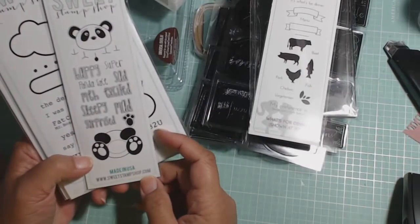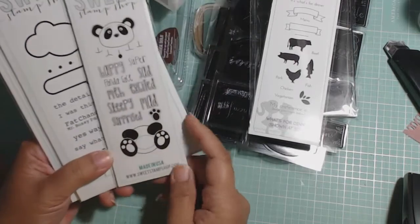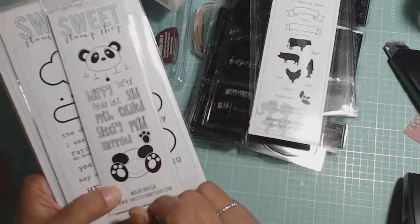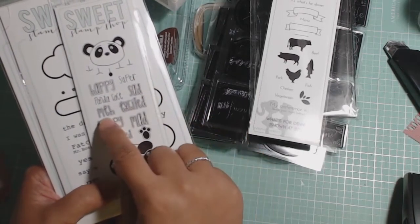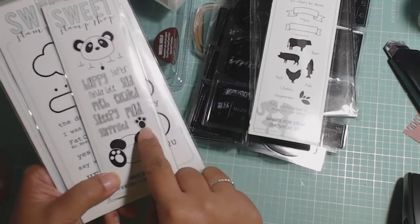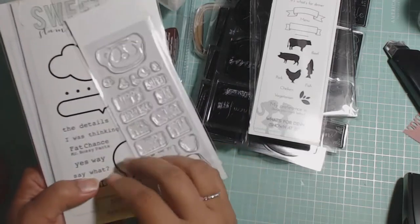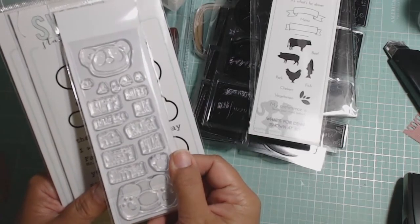Then I got the panda one — it doesn't have the name on the front, so I'll just call it panda. You can actually choose the expression that the panda has. And then it has all of these little things: happy, panda face, super, sad, meh, excited, sleepy, mad, surprised. And then you got a little paw print and then there's the body. So you can kind of mix it up. That's really cute. Here's the size of those — my thumb is about the size of that paw print.